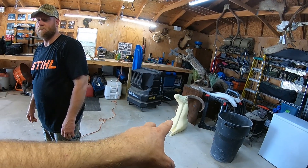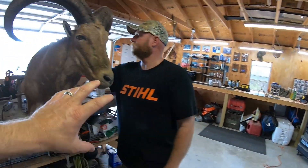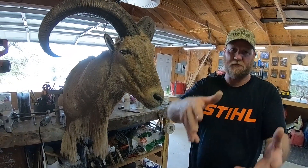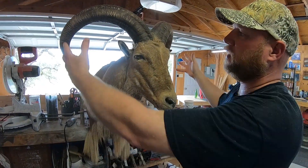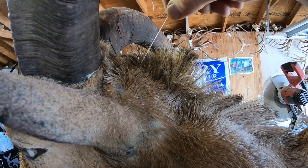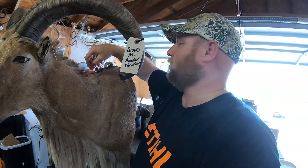We're going to fast-forward to this one. This is Brad's friend Brad, who shot his ram on the same hunt. It was almost identical — very close in size. Mine's just, you know, like two inches bigger, but that's okay. Some guys use fishing wire, some guys use regular thread — that is good old-fashioned dental floss.